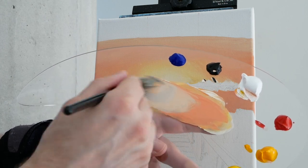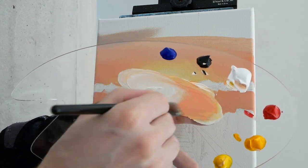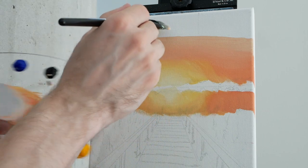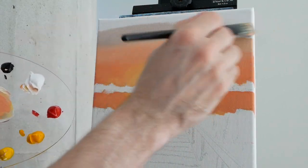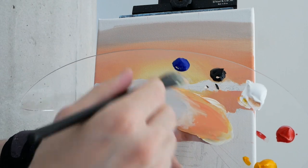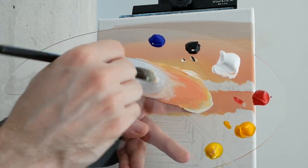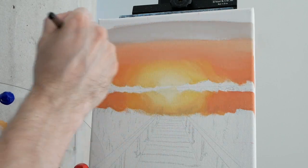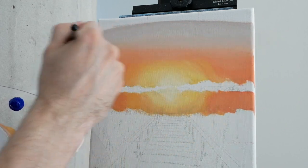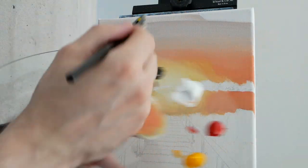Now for the first time, we'll grab some ultramarine blue and work that in there as well. I think we want this to be a little bit brighter, so more titanium white, more ultramarine blue. Ultramarine blue is a great pigment to use here because it's a warm blue. There are cool blues, like cerulean blue, and then there are warm blues, like ultramarine. Ultramarine blue is a great pigment for sunsets because sunsets are inherently warm. And this value is much better — we wanted it to be a bit brighter.